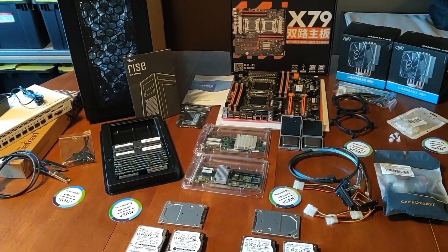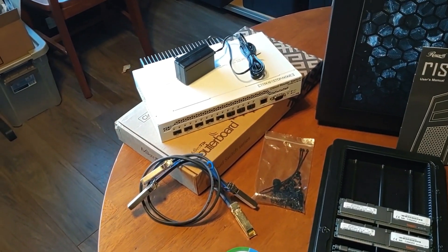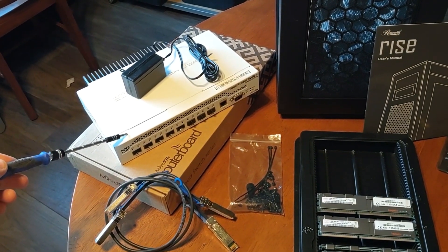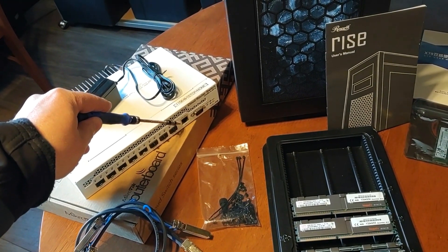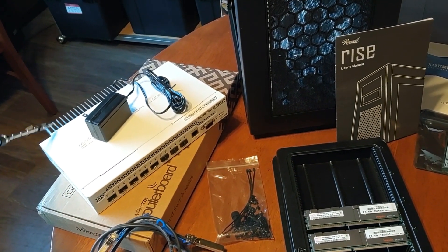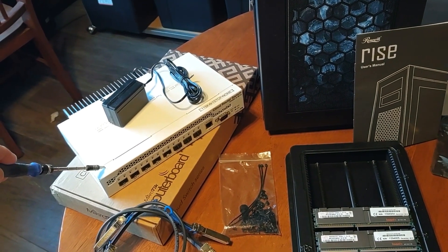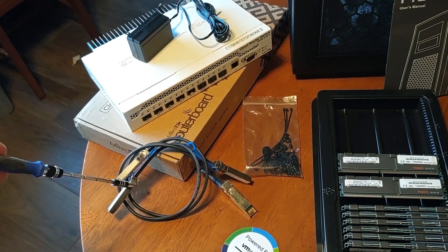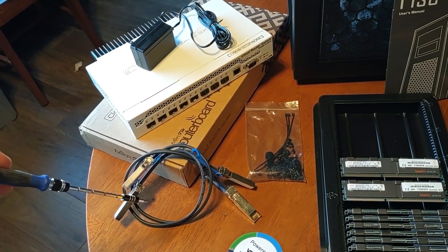For networking, I'm using the MikroTik switch — it's a 10 gig switch, all SFP+, with nice POE power in the front and a simple fanless power supply, nice and quiet. It works great for the backbone I need for vSAN and basic networking. Hook it up to some simple cheap DAC cables into the host adapter card and you're good to go.